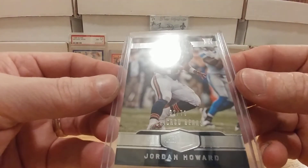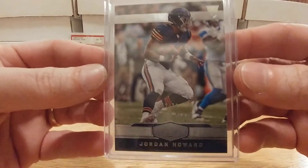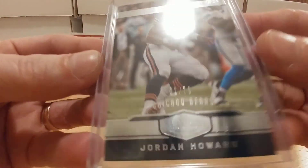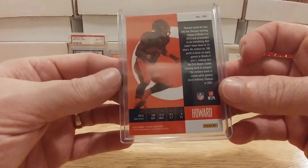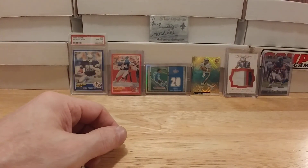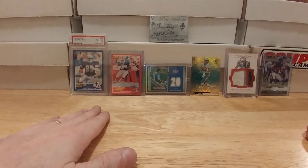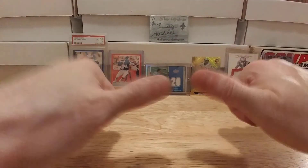I'm also in love with these numbered rookie cards from Plates and Patches, so I picked up a Jordan Howard numbered out of 79 — absolutely beautiful cards. That's it, I'm going to end this here so it's not too long and I'll show the rest of these some other time. Thank you all for watching, supporting, all that happy stuff — I'll see you on the other side of the glass. Peace out.